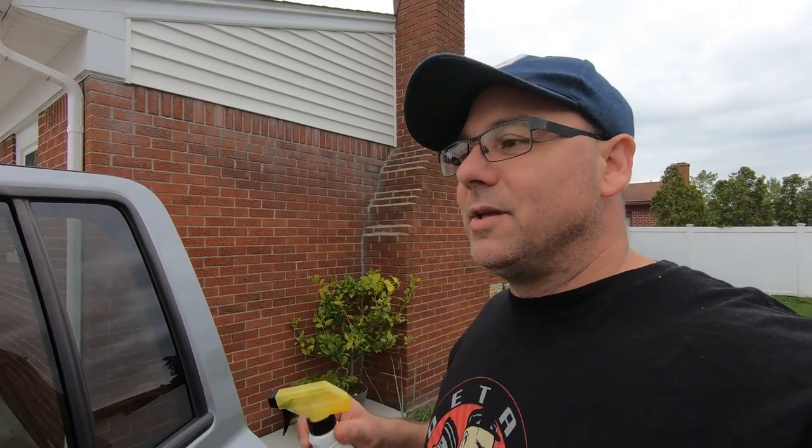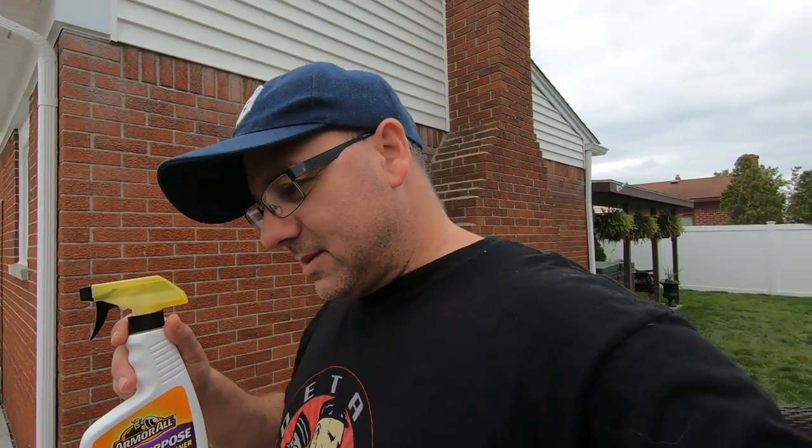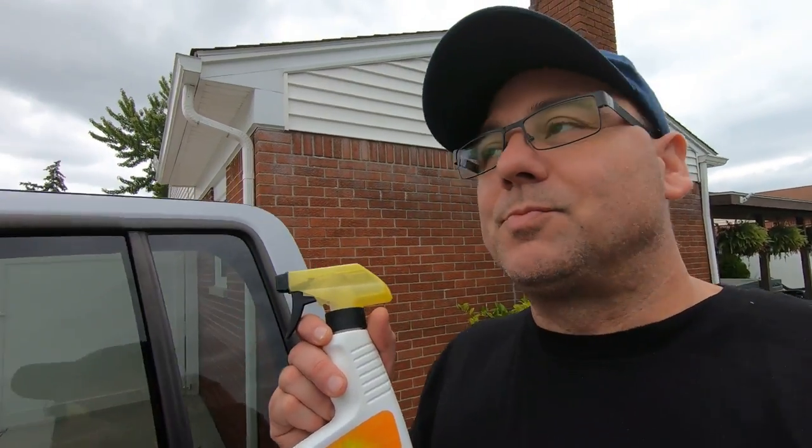Sorry about the camera guys, I'm holding it and trying to focus. But yeah, it came out pretty decent. You guys have a great day - it's beautiful out too.